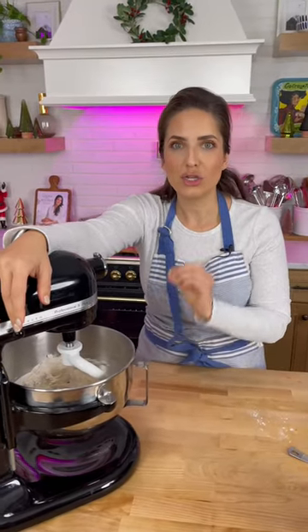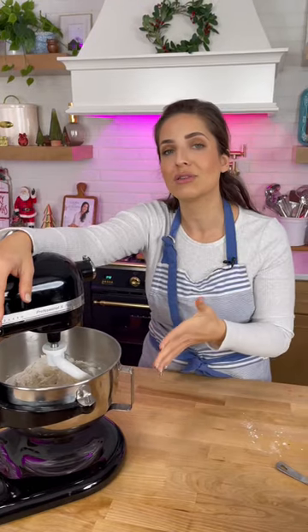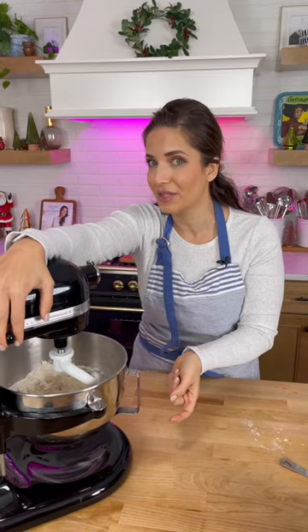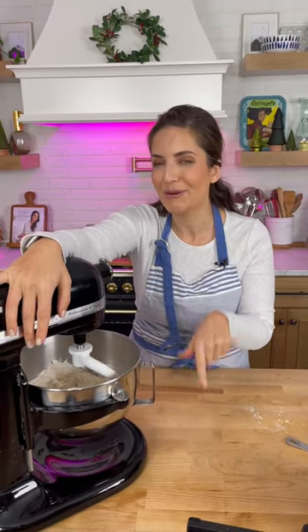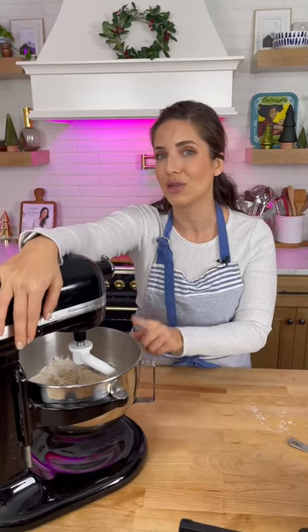When you are working with a yeasted dough, try to make sure that when you add the salt you don't add it directly on top of the yeast, because it can actually kill your yeast. Now some people say it doesn't make a difference — I've done it both ways. Do you think it works better if you don't add the salt with the yeast, or if you add the salt separately?